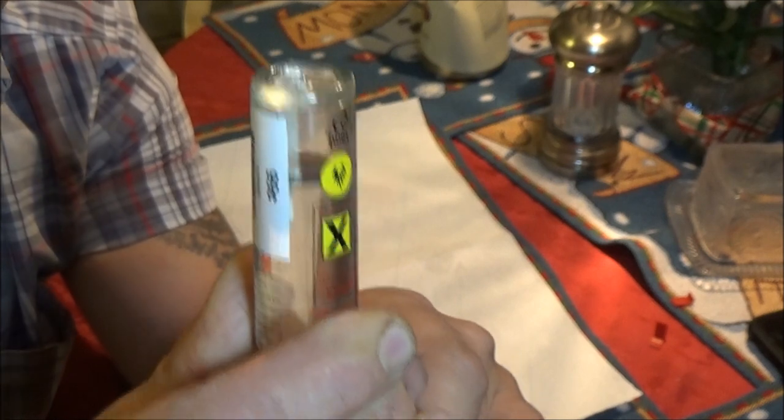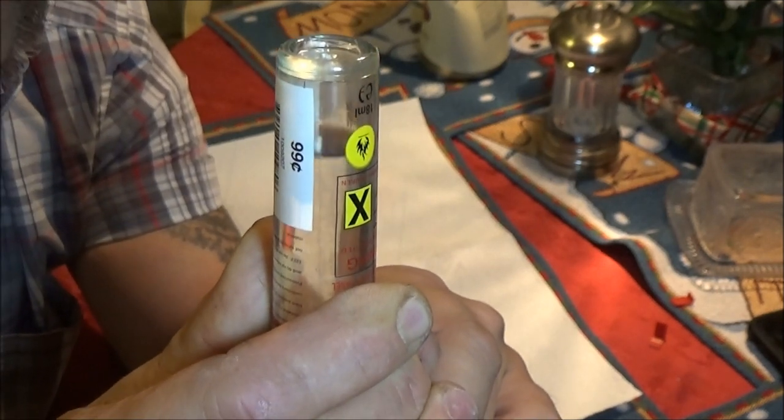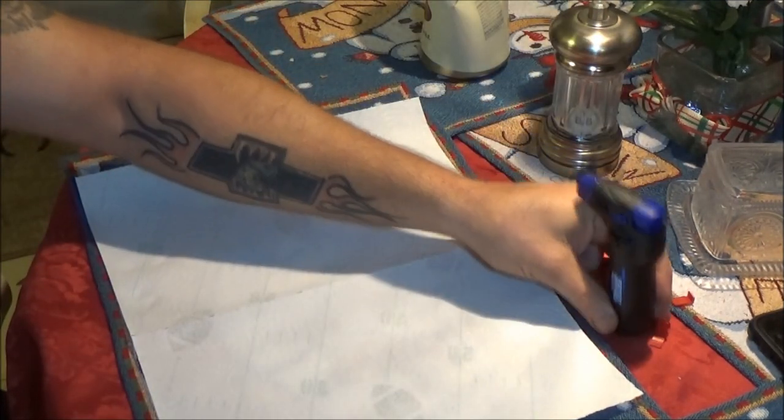I'm sure it'll last a while if I just use it as a cigarette lighter, but I'll throw it in my toolbox. Like I said, maybe soldering pretty good-sized wires together. That filled it up some more there.